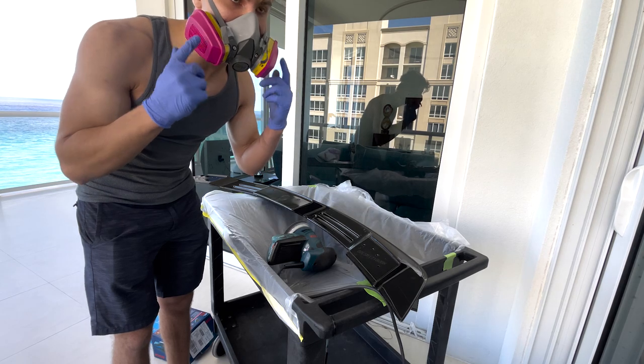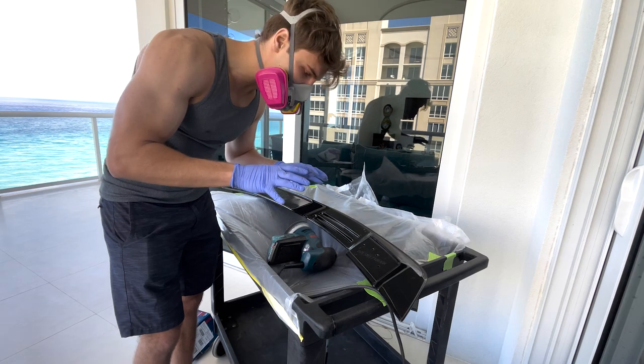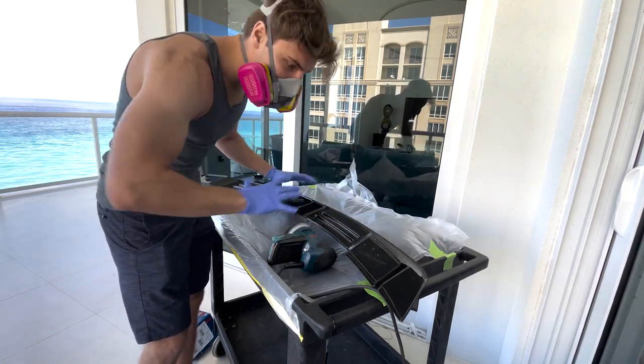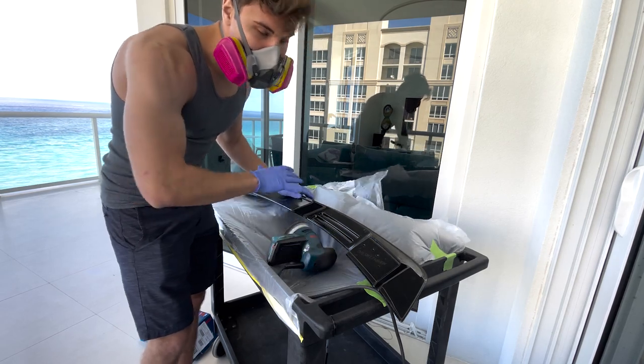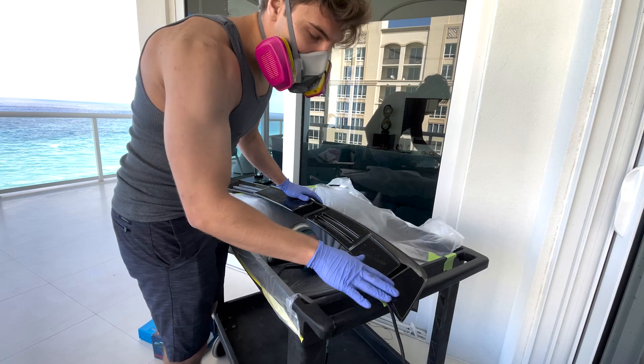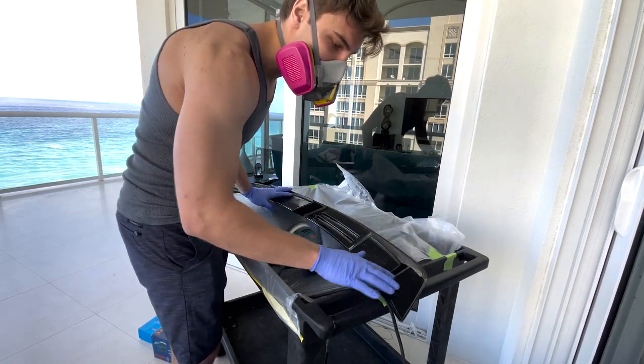I have this on to protect my lungs, but I'm using 120 grit sandpaper. This is going to clean up the entire surface here. You can go with more aggressive sandpaper - actually that's better - but I don't want to completely strip off the paint because we need some of this black finish.